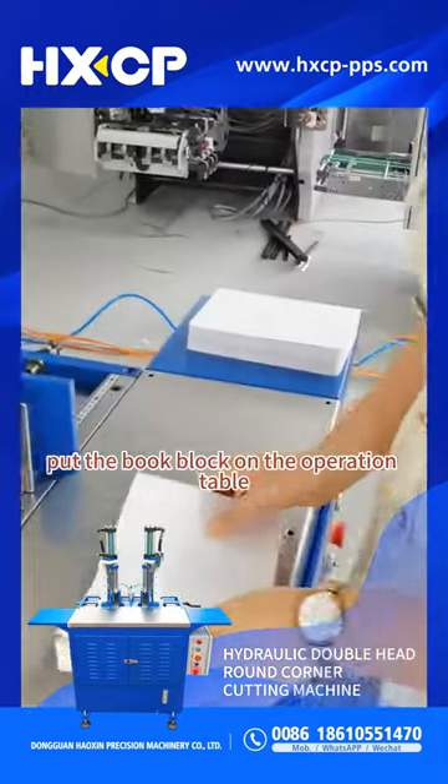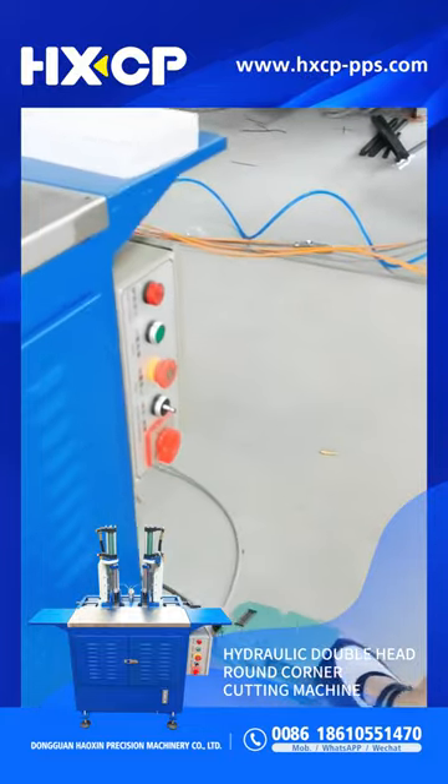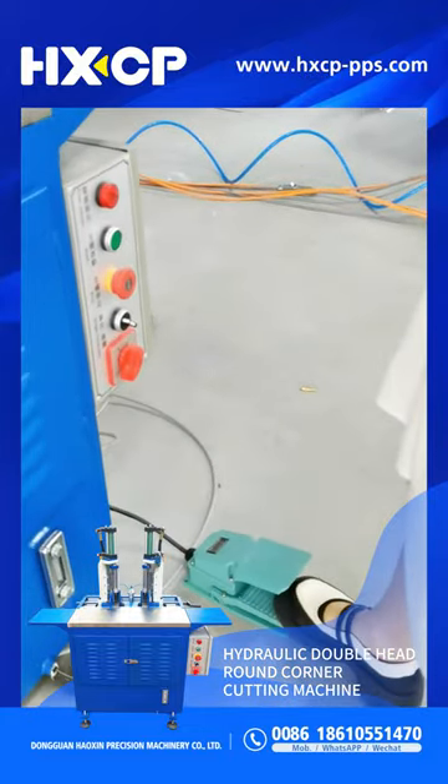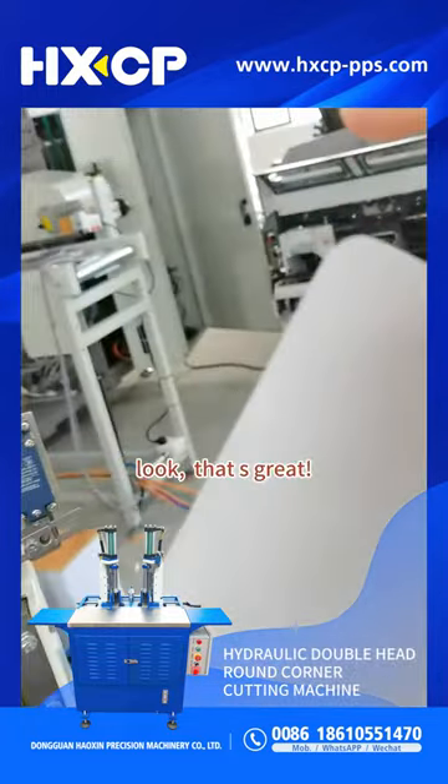Put the bulk block on the operation table. Then step on the pedal. Look, this is great.